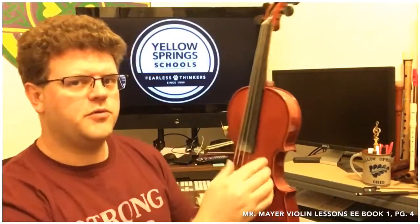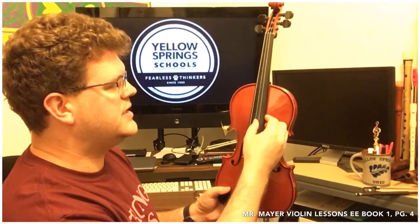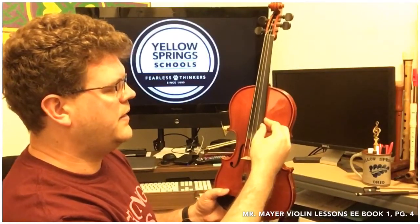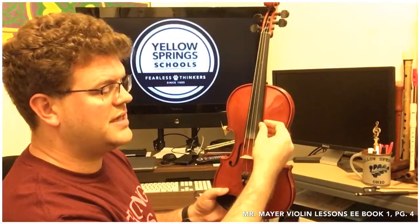Open D refers to the string that you'll be playing. So if you're looking face on at the violin, from your left hand side, the thickest string is called G. The next string is called D. The next string to the right is called A. And then the next string to the right is called E, the highest string.